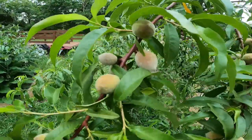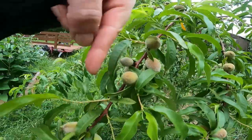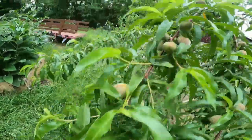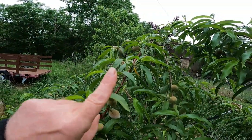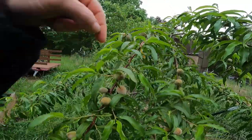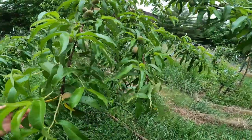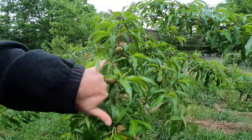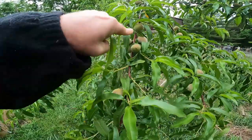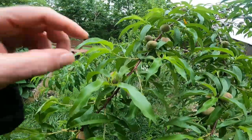Let me take this cluster here and show you. Technically this direction is up the limb because this is the end of the branch, and it's bent over going up — so think of that as up and the other way as down, even though it looks inverted. Up is technically this way. So what I do is I start with the last fruit, make sure it's not damaged, then find my six-inch point and find the next fruit I'm going to keep — which is going to be in this cluster up here, so I'm going to remove these two, maybe three.